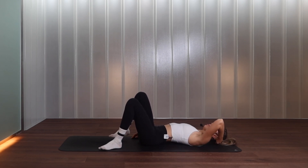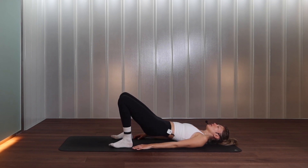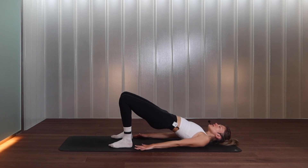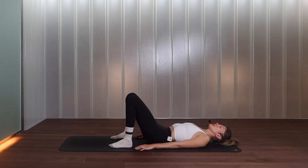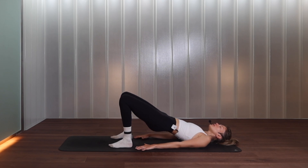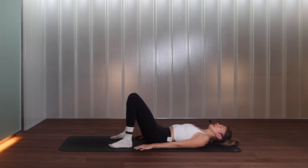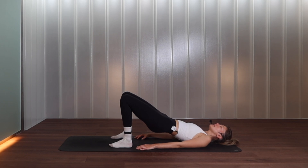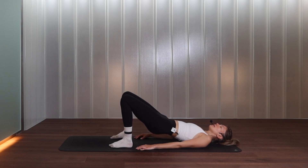Staying on our back, bring the heels quite close to the bum. Inhale here — as you exhale, tuck the tailbone under and start rolling through the spine, bringing your hips nice and high. Squeeze the glutes at the top. Inhale, exhale slowly rolling through the spine all the way down. Inhale at the bottom, exhale start rolling through the spine, picking up your middle and upper back off the floor. Feet stay parallel, knees parallel. Really articulate through the spine — feel into every vertebra. Last one, stay up.